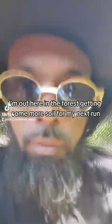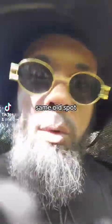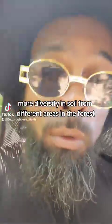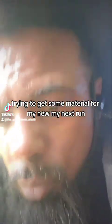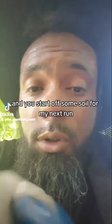What up Grow Talk! I'm out here in the forest getting some more soil for my next run. I'm going to different areas and getting different spots to get different samples of diversity in the soil from different areas in the forest. I had a hailstorm hit my garden and kind of caught me off guard, so I need soil — let me start up some soil for my next run.